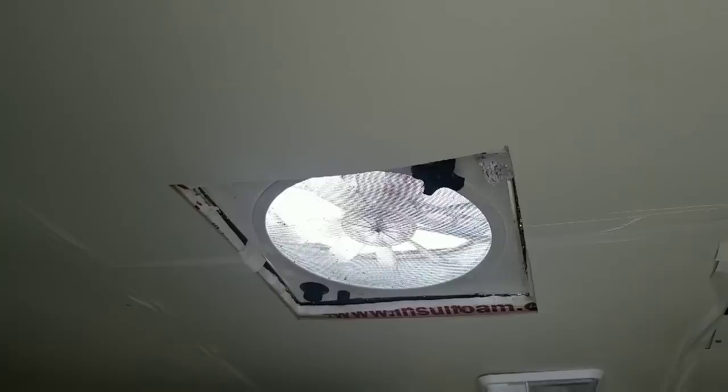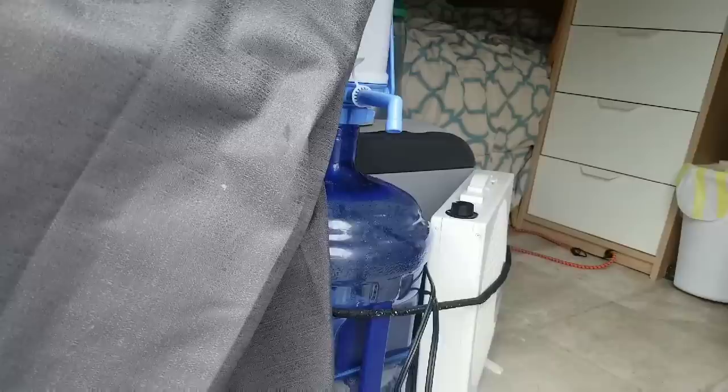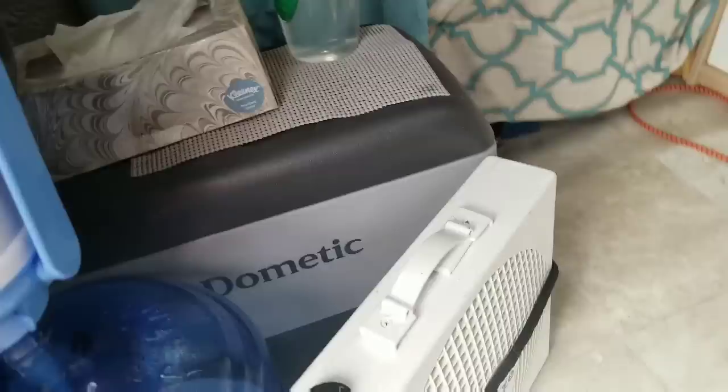I have a Fantastic Vent fan. Inside, as you can see, the trim is not complete. I have a five-gallon water jug — this is where I get my water. And this is where I hold my fan, but of course when I use it I take it out, though it still needs to be secured.